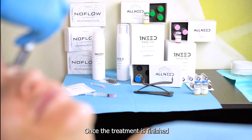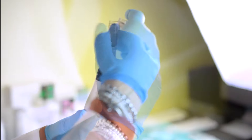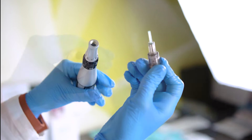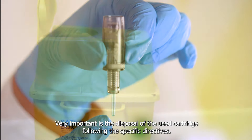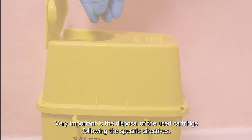Once the treatment is finished, we go to unscrew the cartridge used. As previously mentioned, thanks to the No Flow patent, we are absolutely sure that there was no contamination inside the handpiece. Very important is the disposal of the used cartridge following the specific directives.